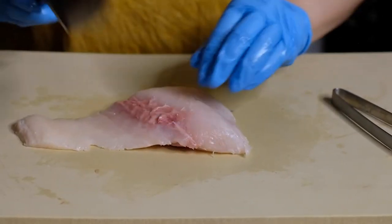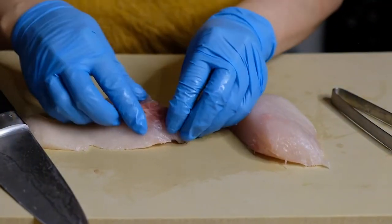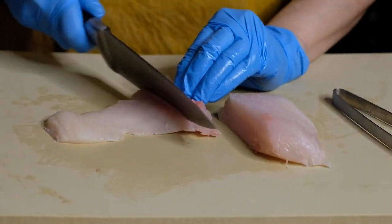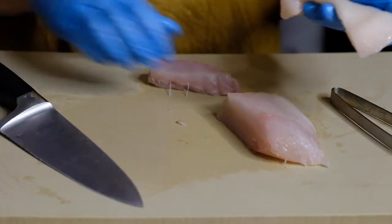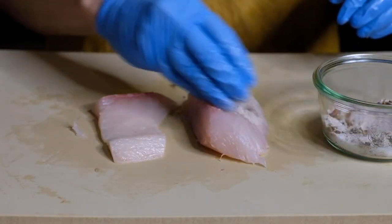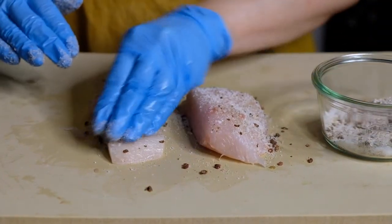We're going to rub this all over the fish and it's going to cure in the fridge for two hours. This is hamachi and it's sushi grade — if you're going to do this dish make sure your fish is sashimi or sushi grade. Just cutting out the bloodline, which is usually where all the bones are, then we're going to rub all of this curing mixture onto all sides of our fish.